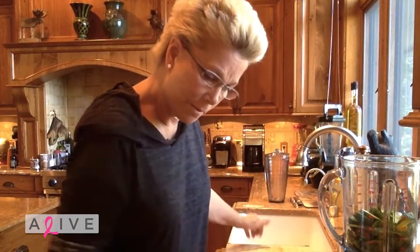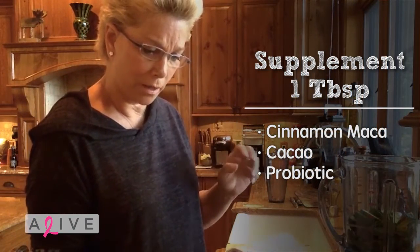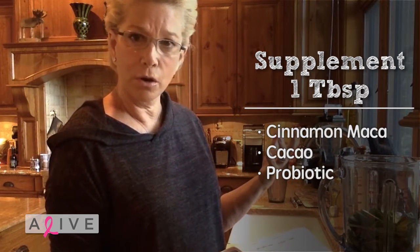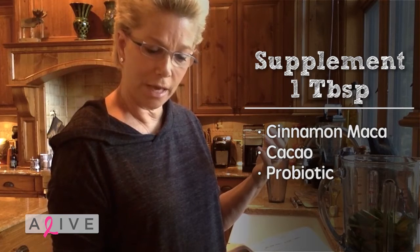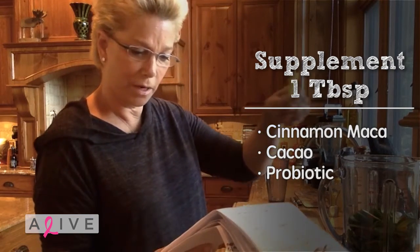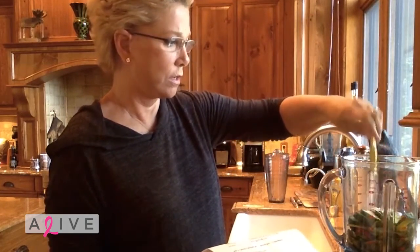Then the last thing is a tablespoon or serving of cinnamon maca, which I haven't found yet — I have to go to Whole Foods — or cocoa, like the real stuff, C-A-C-A-O, or probiotic. And I've got a probiotic right here, one tablespoon.